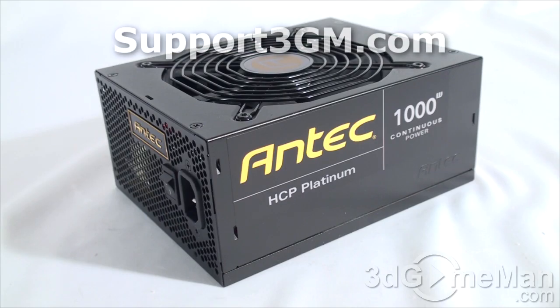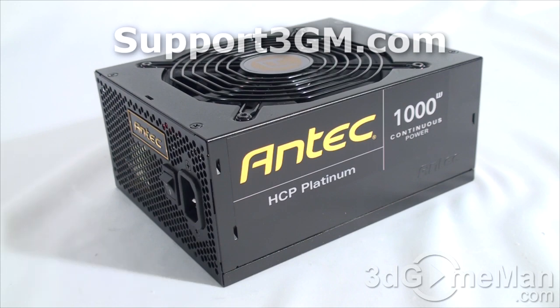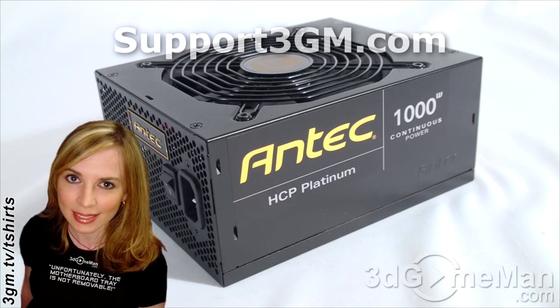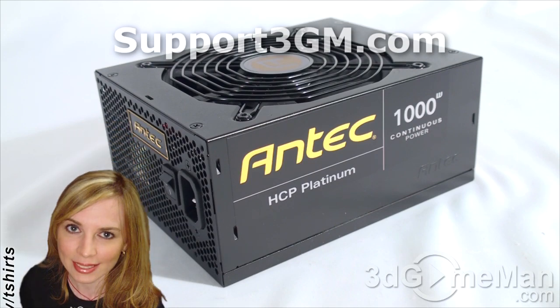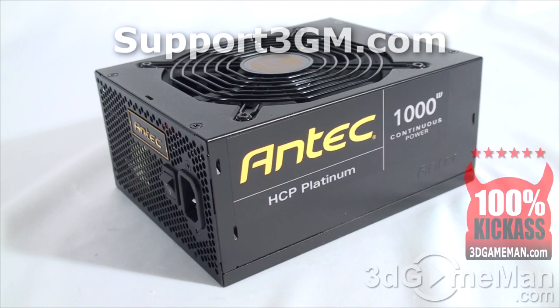You're going to be hard-pressed to find a power supply anywhere that is as good as this one. Of course, since it is so good, it's going to cost a fair amount of money. However, if you're looking for a super high quality, highly efficient power supply that is 100 percent modular, comes with a fantastic quiet fan, and will power virtually any extreme gaming rig out there, this power supply might just be for you. Overall, this is without a doubt a 100 percent kick-ass product. Until next time, take care.